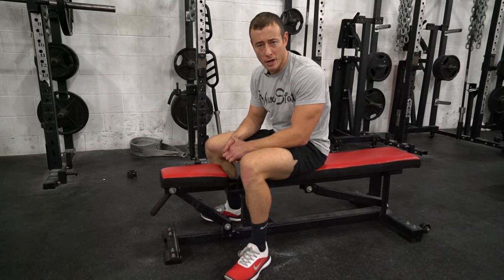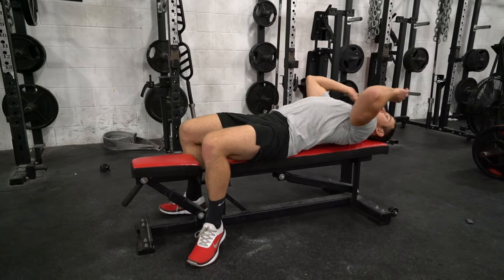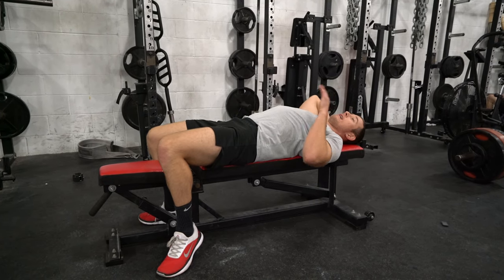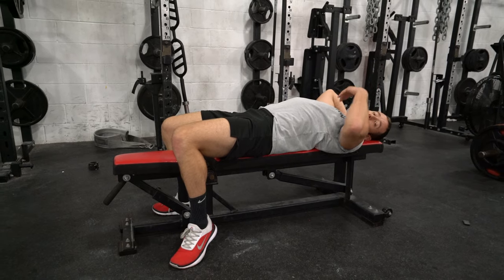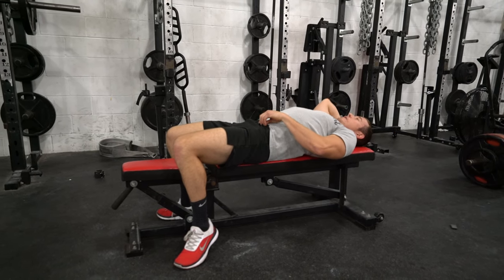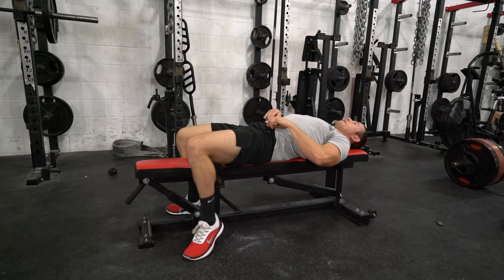The Dragon Flag is definitely one of the hardest core exercises in my arsenal. You're going to start on the end of a bench, grab up above the head. I'm going to bring my whole body up and keep my abs tight, trying to lower my body with only keeping my shoulders in contact with the bench. Trying to keep my legs as straight as possible throughout the movement.